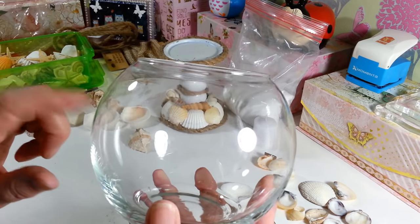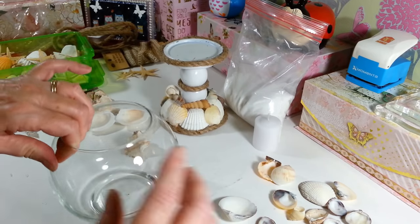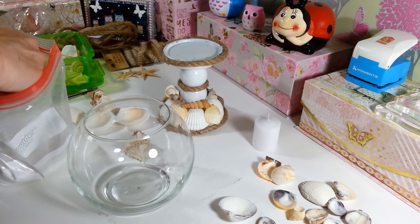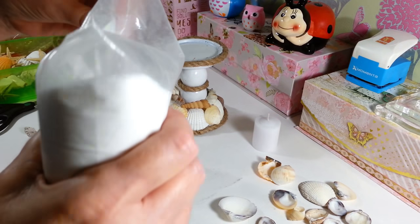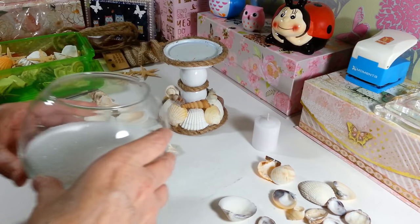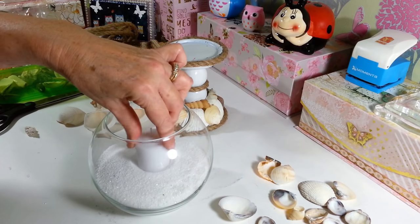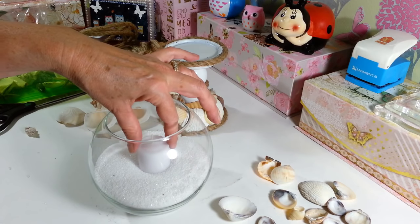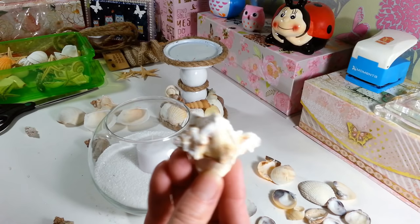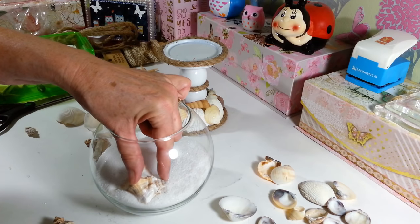They have two different sizes of the globe candle holders at the Dollar Tree — a small one and one that's a little bit bigger. So I'm going to use the bigger one here. And then I'm going to take my sand and just pour some sand in here — I might pour it all in. That's not quite a full bag because I've already used some of it. So this is the easy part, the fun part. You just stick your candle in here in the center, and then place your shells around how you want them. I have found some really pretty ones in that bag that came from Michael's — a lot of pretty shells. So I'm going to go ahead and place some of those in here. You can wiggle it down in the sand a little bit.